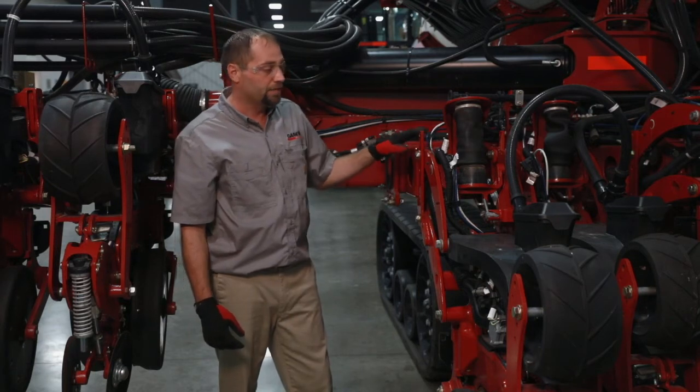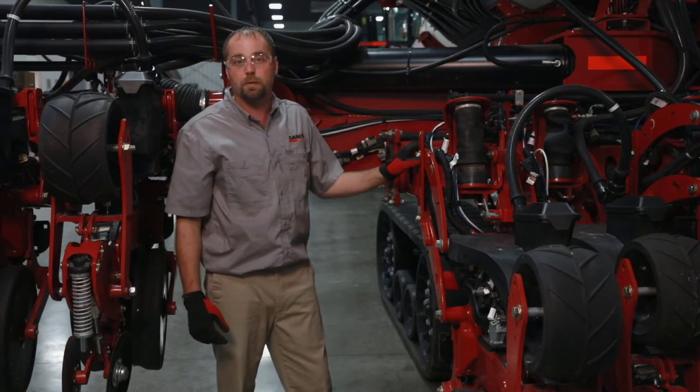For more information on the vac system, please contact your Case IH dealer or reference your operator's manual.